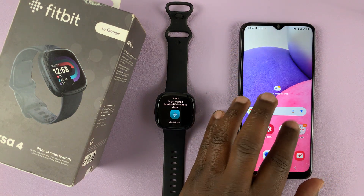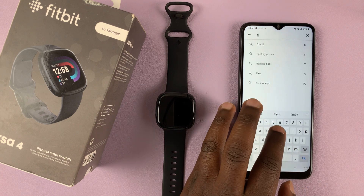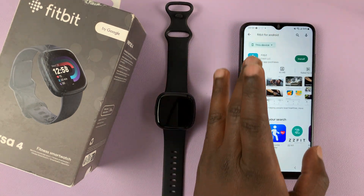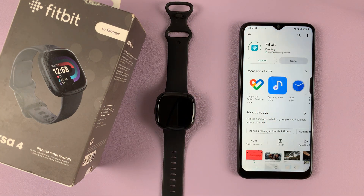Go to the Play Store and download and install Fitbit. Search for Fitbit in the app store — you should find it there. Go ahead and install that application.